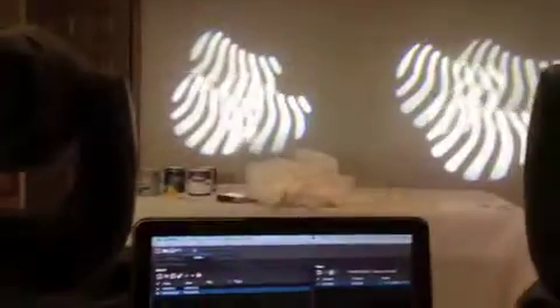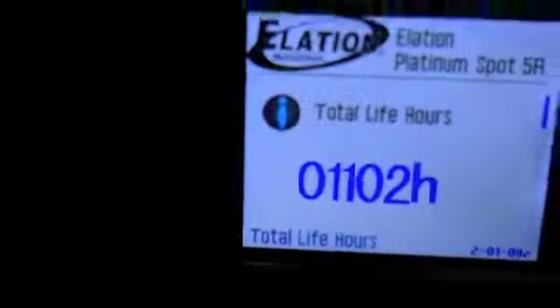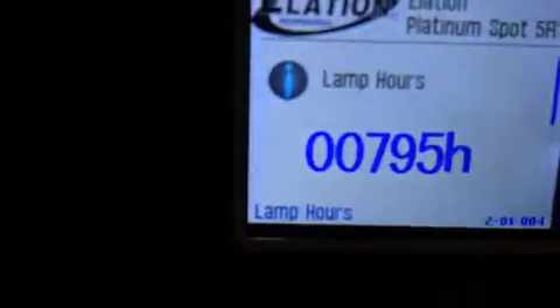If you guys know of a fix, those are the only things I see wrong with it. Let's check the two fixtures' hours. Under the information menu — total life hours — this one is over 1,100 hours total life hours, and that's the lamp hours.